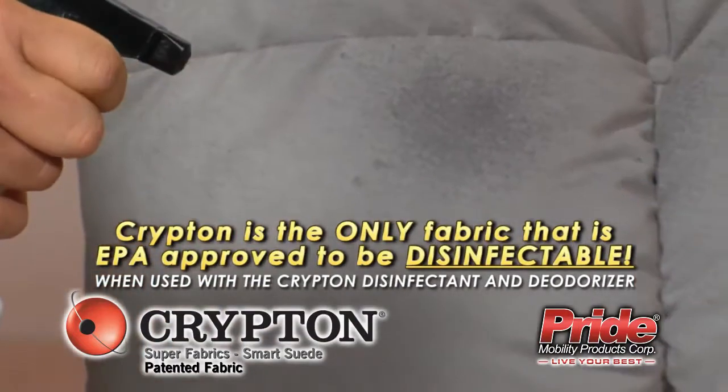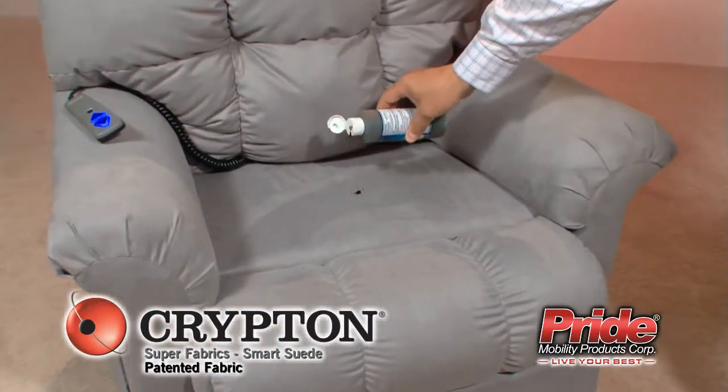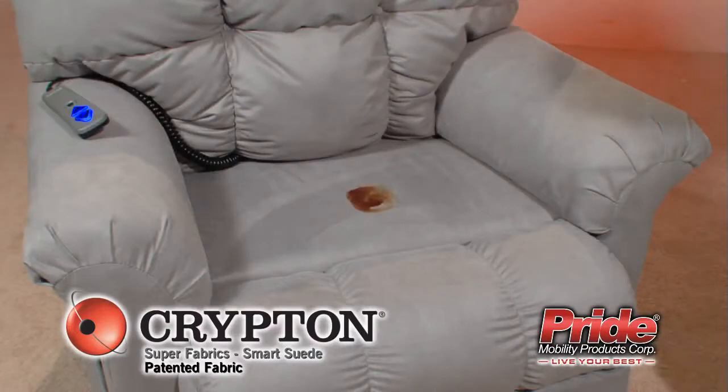Crypton Green can also be used in combination with any Crypton Care product. To easily clean your Crypton Super Fabric on your Pride Lift Chair, just follow these simple steps and your Pride Lift Chair will be good as new.